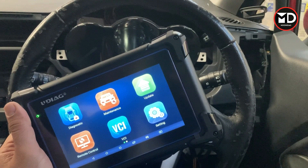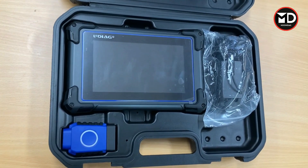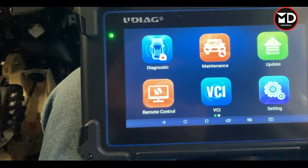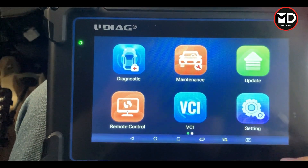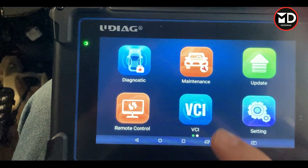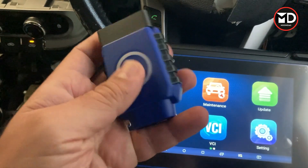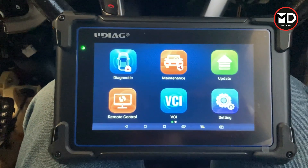When you get the product, the scan tool comes in this box. It comes with a Bluetooth VCI and a charger. On the scanner itself, this is the main page — we have different functions like update and maintenance. We're going to go directly for diagnostics. This is the VCI of this scanner; I'm going to plug this in and then go for diagnostics to see how it really works.